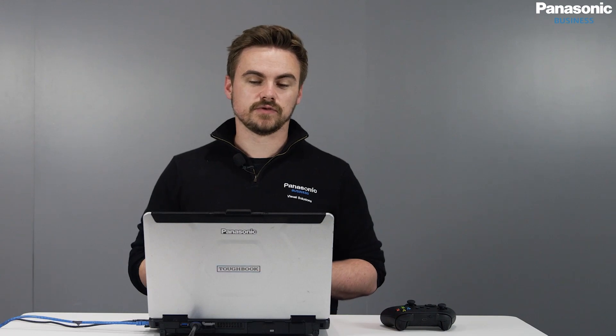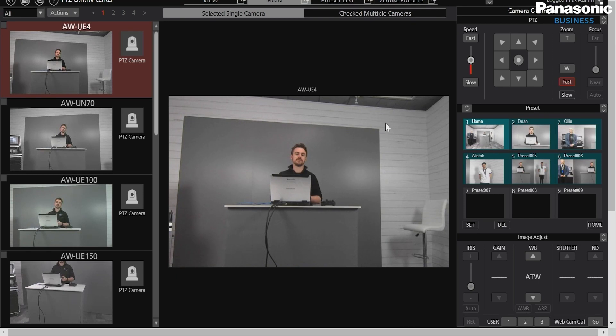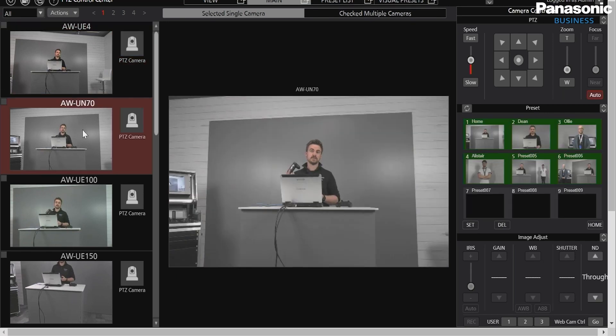And finally, we have UE4, and we can zoom in and pan and scan around. Another bonus is if I use the buttons on the controller, we can see that the presets are pre-designated inside the PTZ camera as they're stored, and we're just recalling them by hitting any button. So it's that quick.